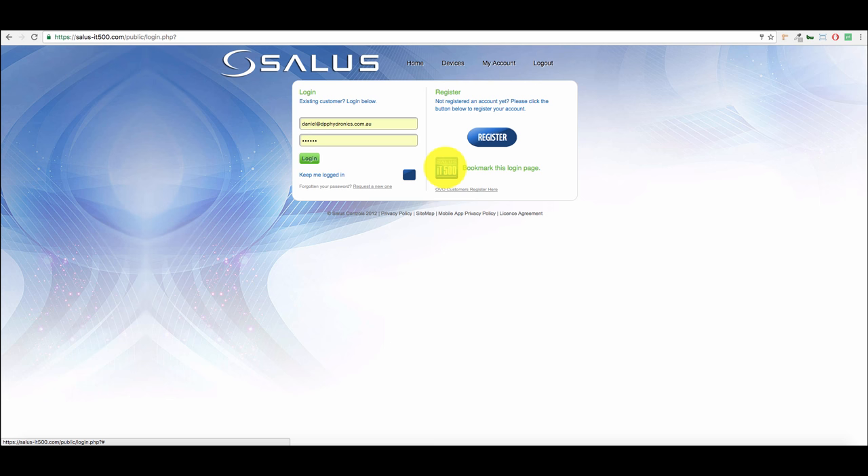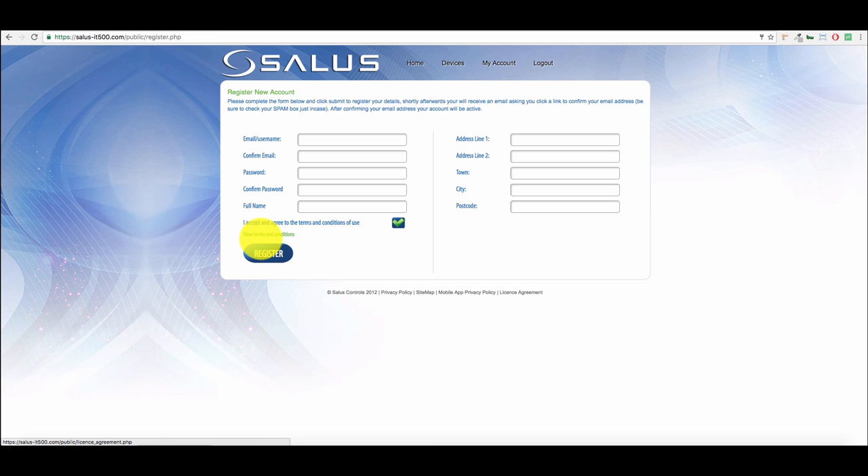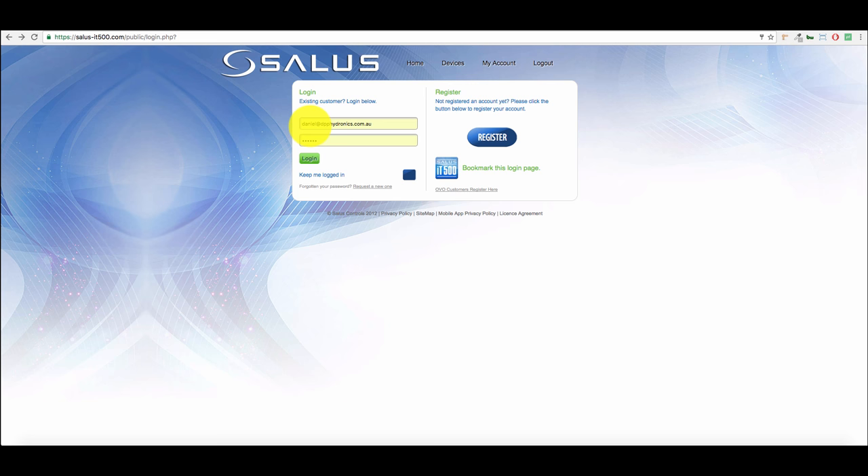This will also be your login screen. On this screen you can see a quick and easy way to add a bookmark to this page. Click the blue register button and fill in your details. As I've already got an account I'll just go back to the login registration page.